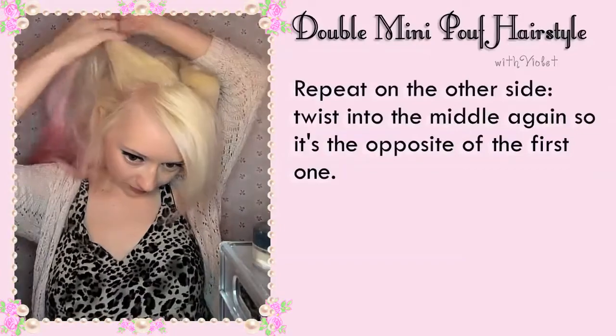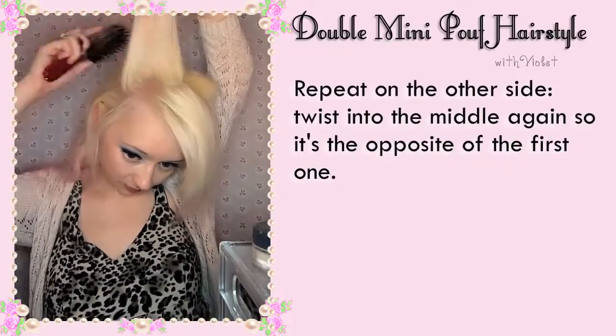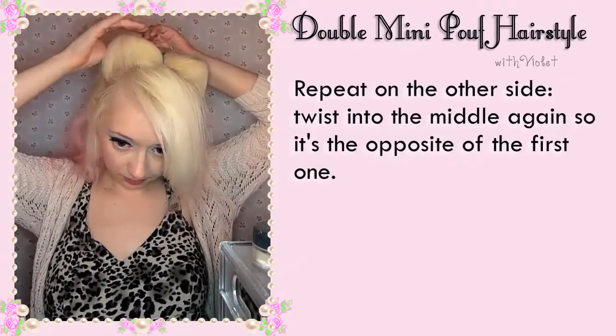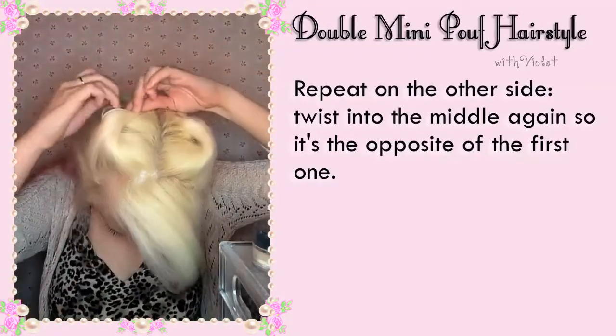Repeat on the other side, twist into the middle again so it's the opposite of the first one. Depending on how thick your hair is, you might need more than two pins.